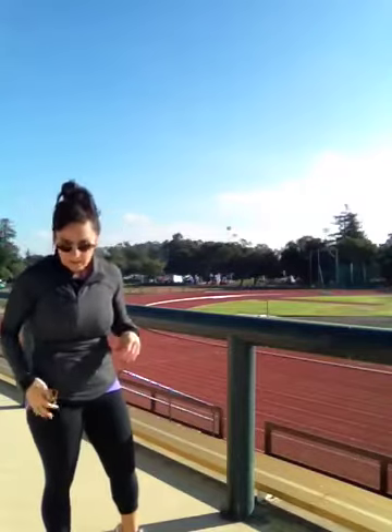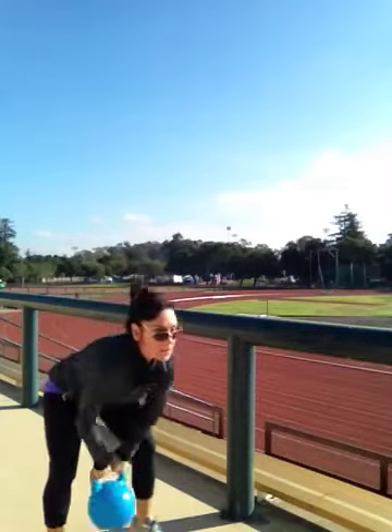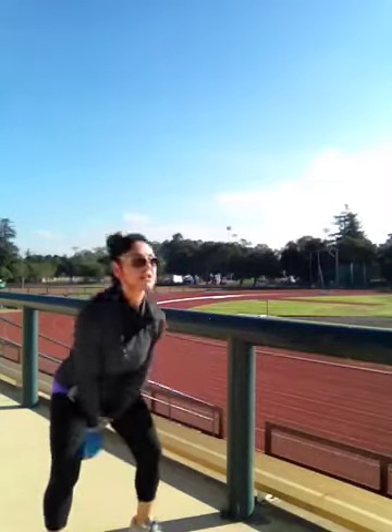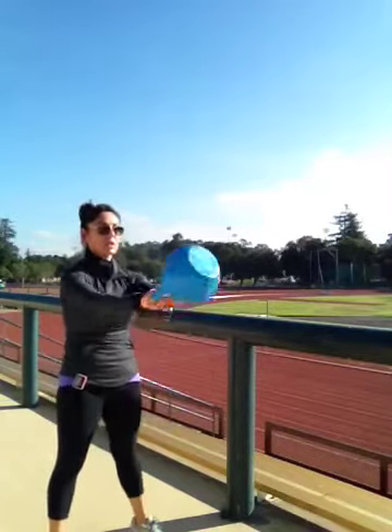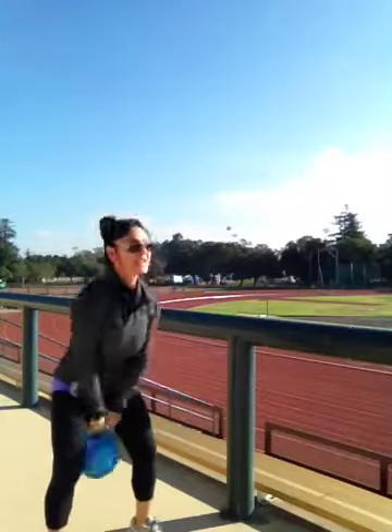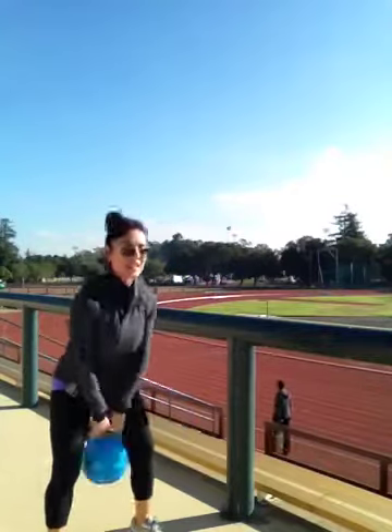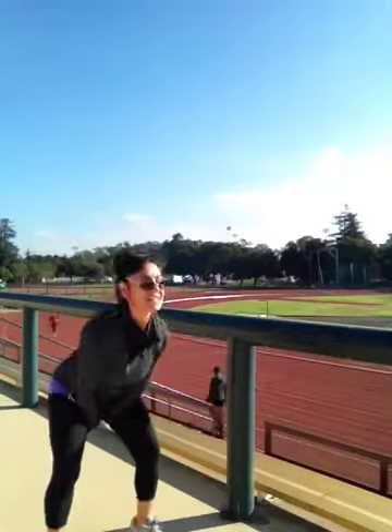I've got my gym boss — I'm always prepared. Let's start our first set of 10 swings. Here we go. 1, 2, 3, 4, 5, 6, 7, 8, 9, and 10.